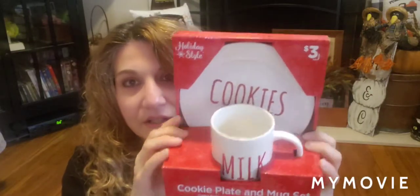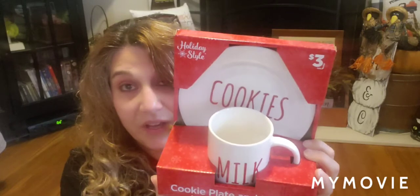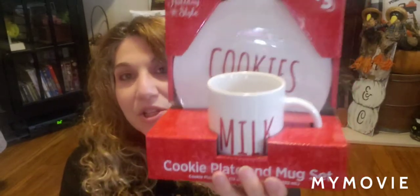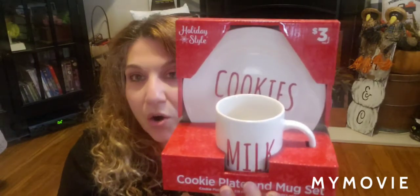The next item I found was this set, and it costs three dollars. It says cookies and it's a seven-and-a-half-inch plate, good for lunch or dessert, along with a twelve-ounce mug. The mug says milk on the front and back. Three dollars, guys — that's a dollar fifty per item. How cute would this be to give a co-worker as a gift?